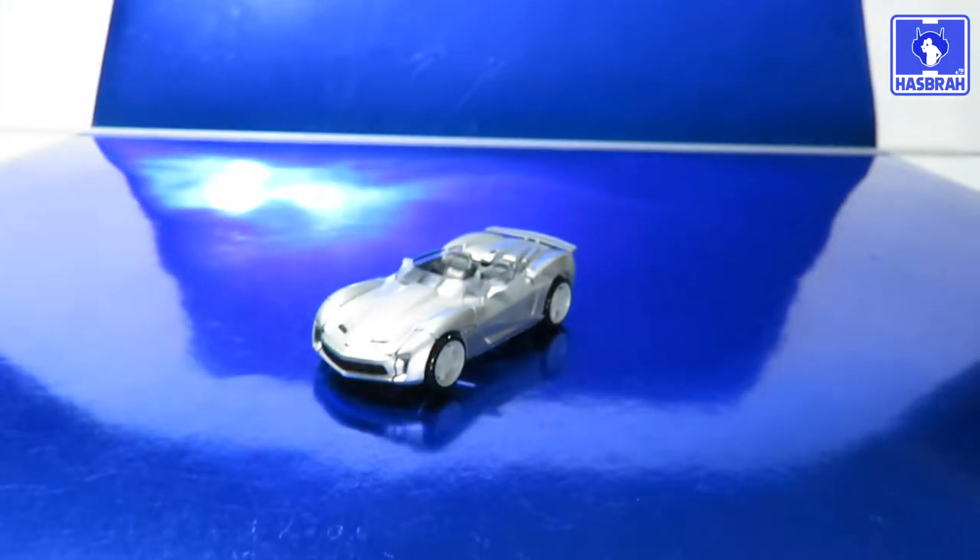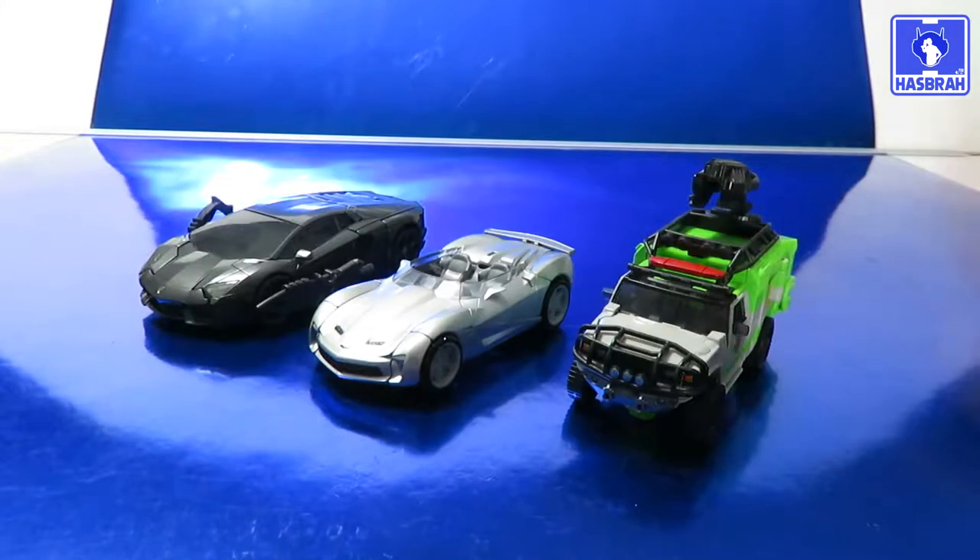Not much else to say about the convertible, so let's go ahead and do some comparisons with Deluxe Dark of the Moon Ratchet and Lockdown.